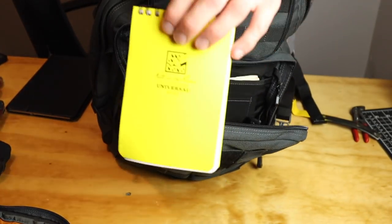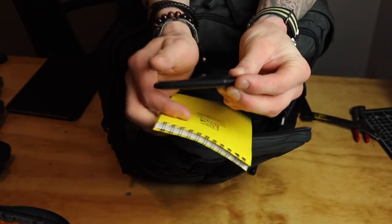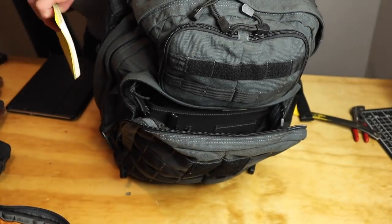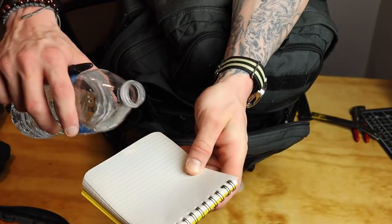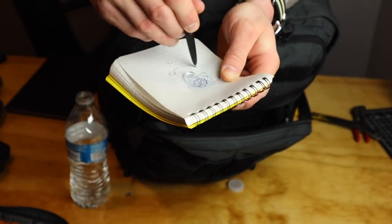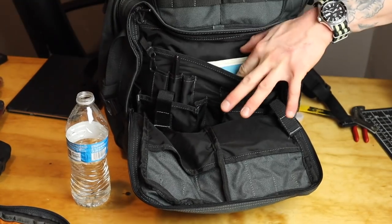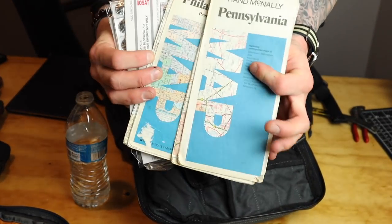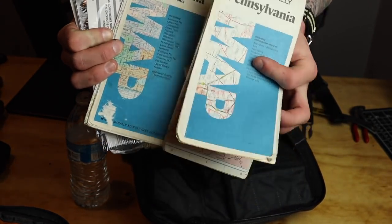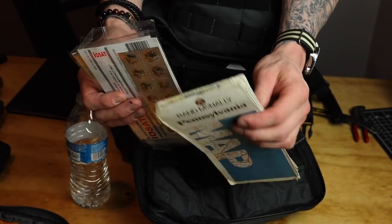This is a write-in-the-rain notepad — maybe you need to write notes — and this is the Fisher Space bullet pen, also a write-in-the-rain pen. You can drip some water on it and it'll still work. Really good to have. And a Sharpie marker. Back in this part I have my maps — a Pennsylvania state map and Philadelphia map. I need to get these laminated but haven't had a chance. I'm not going to open these up because they have my locations and the way I would go to evade out of the city. I'll give you one hint though: use the railroad.